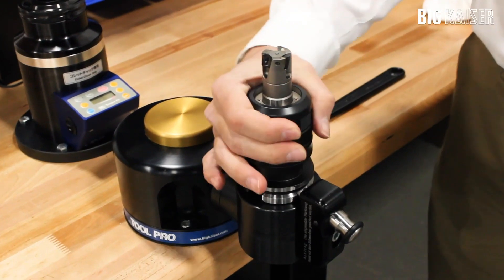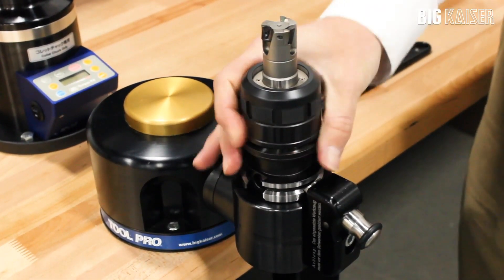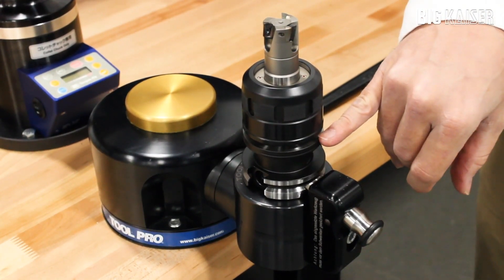Insert the tool and begin to clamp the chuck. After one to two rotations the chuck will begin to hold the tool. Inside is a series of needle roller bearings that compress the clamping more.